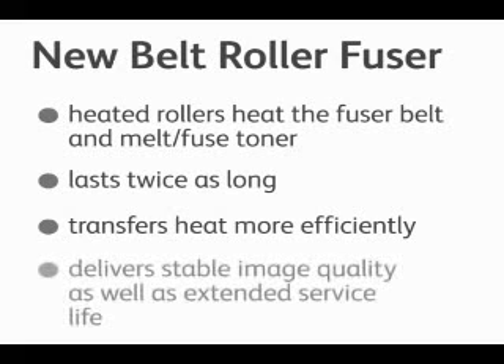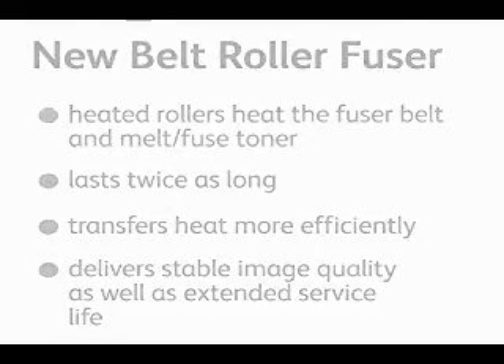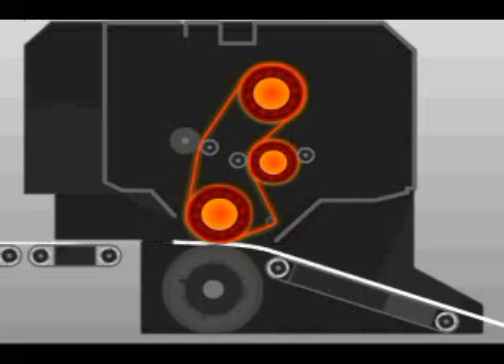This new technology also delivers stable image quality as well as extended service life of the overall module. As you can see, as the paper passes under the fuser, it heats up and melts the toner into the paper. As the paper gets heavier, more energy is added to the fuser to fuse at a constant speed for all substrates. Lightweight papers require less energy and heavier papers require more, while maintaining a constant 100 pages per minute through the machine.